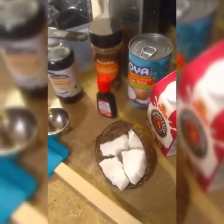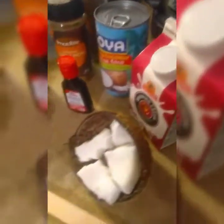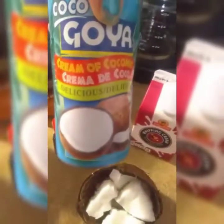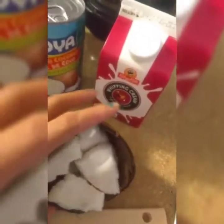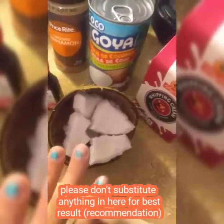Alright guys, this is what we need to make the perfect coconut sorbet, or helado de coco. We're gonna need whipping cream, one liter of cream of coconut or Coco Lopez, cinnamon to taste, coconut flavor, and one quarter teaspoon of vanilla. We're gonna need an ice cream scooper and a spatula.